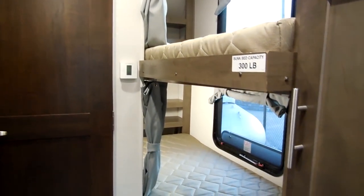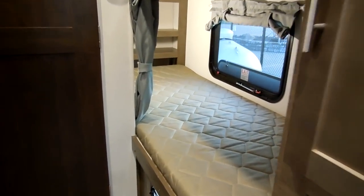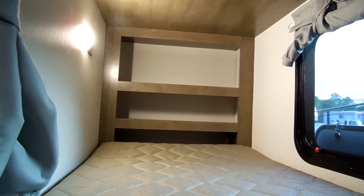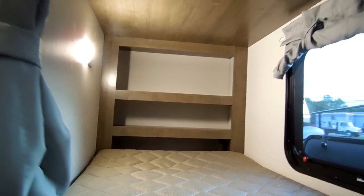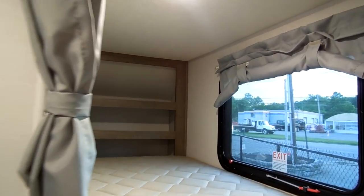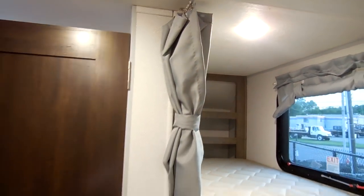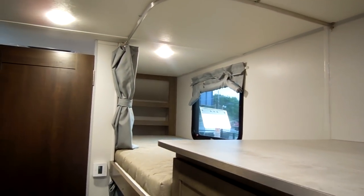The bunk area is rated for 300 pounds each. You have a lower bunk with some shelving in the back, and on the side of the wall there is a light and a USB charging port. There is also an emergency exit window. Same features are up top for the top bunk. There are little draw curtains to close off the bunk area for the kids to give them a little privacy.